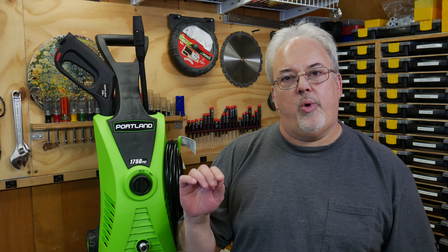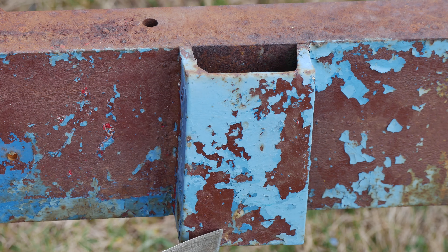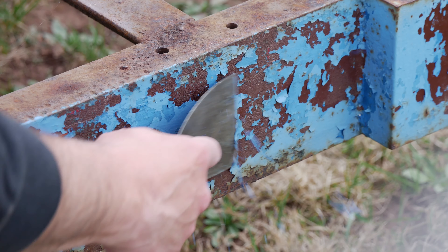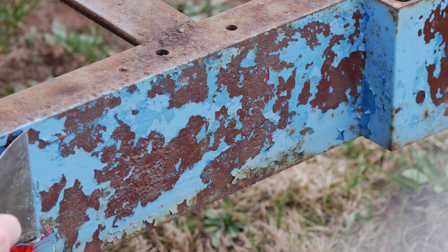Today we're heading back outside to work on the King Supersonic Rocket Ride. This ride has a lot of old chipping paint and it really doesn't take too much just to knock it off. I'm counting at least four layers — the most recent was yellow, then two different shades of blue, and finally brown underneath that, although the brown might just be a primer.